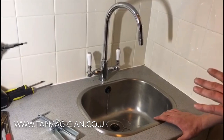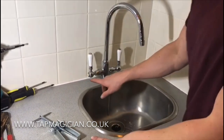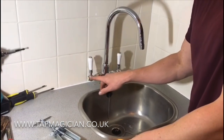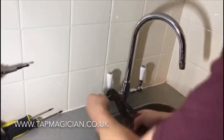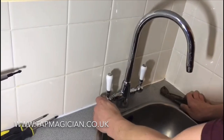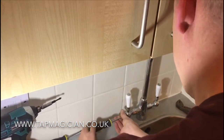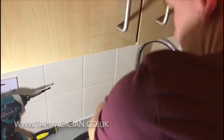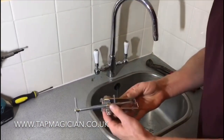So I'm going to show you how to use it on this particular handle. Firstly, what you need to do is remove the cover cap, which will expose the screw, and then remove the screw. This might be a bit tight. Remove the cover cap and then use a screwdriver to remove the screw.